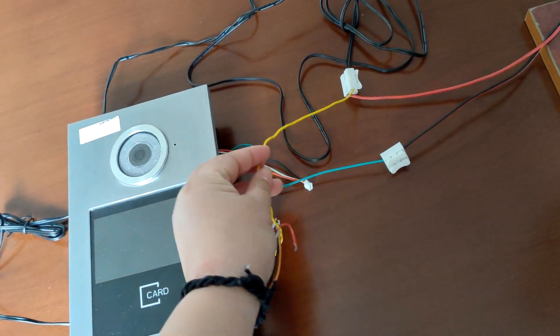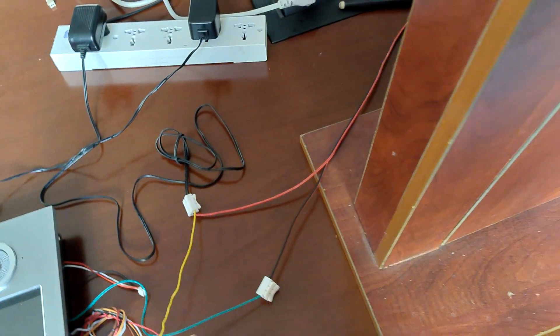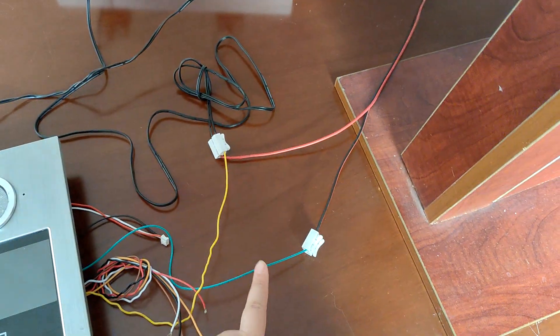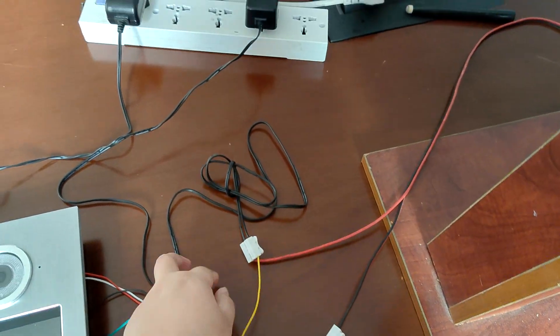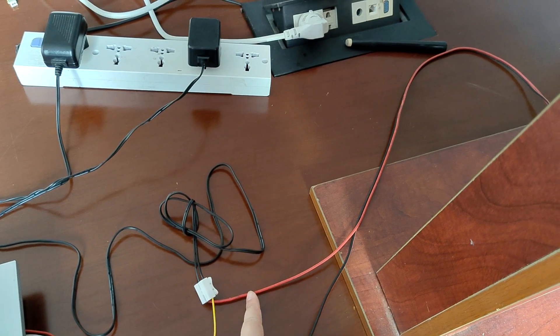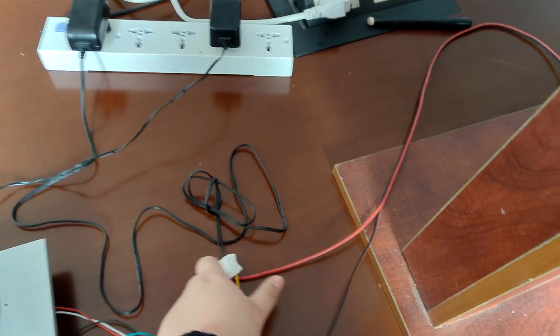We use the yellow wire and the green wire to connect it to the magnetic lock. The green one is connected to the lock and the yellow one is connected to the power supply. This wire from the lock is also connected to the power supply.